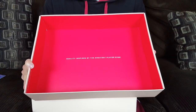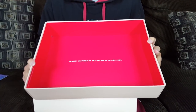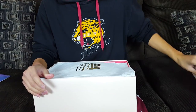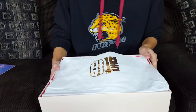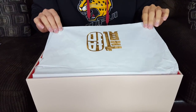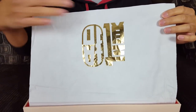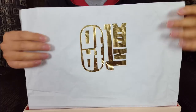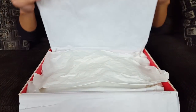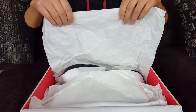When you open up the lid it says 'Quality inspired by the greatest player ever.' The inner lining of the lid is all red, which makes for a really unique unboxing experience. There are actually two layers of wrapping paper — one wrapped around the shoes and one for the outer lining. The outer layer is in metallic gold, translating to the number 12, and is very thin. The inner layer is glossy and thick.